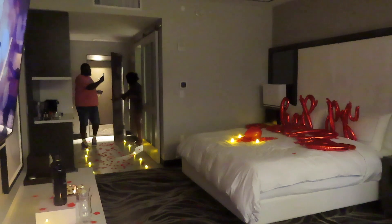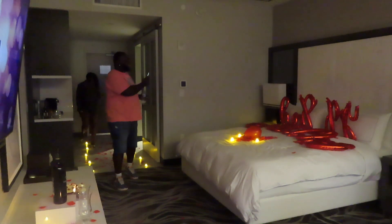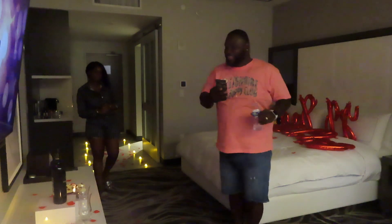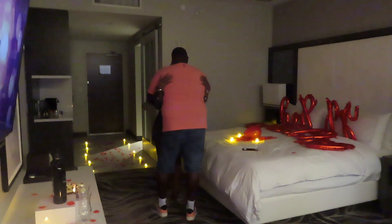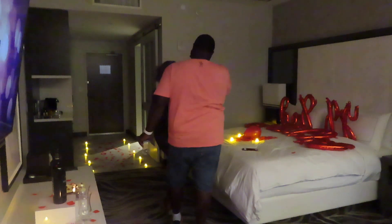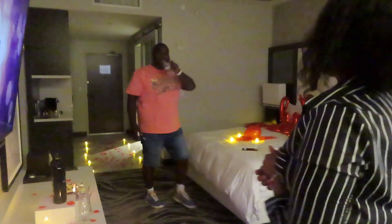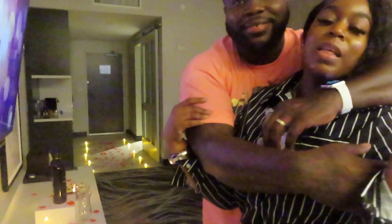Happy birthday baby! Thank you boo — look at baby making it happen! I love you boo. I like you too boo. Oh, I don't want to get makeup on your shirt. So it's safe to say he likes it! Y'all see what my baby did? Period — don't make it happen for me, period, because this is my man. Y'all go ahead and say happy birthday — drop them happy birthdays in the comments for your boy, period.